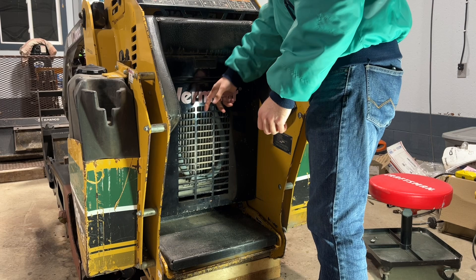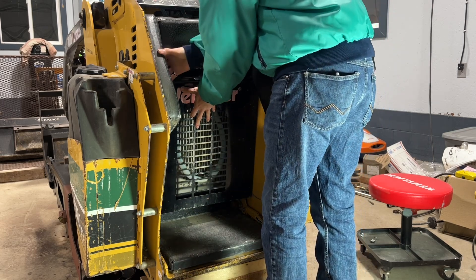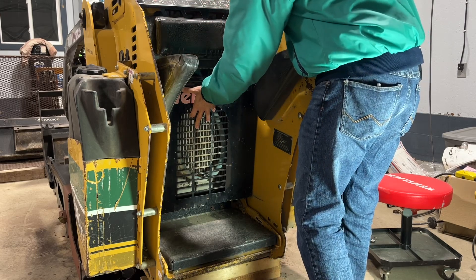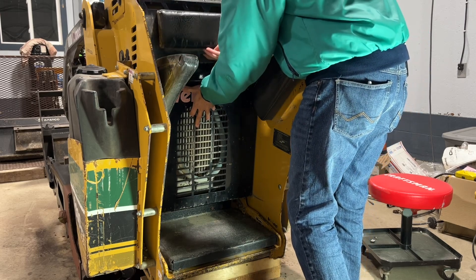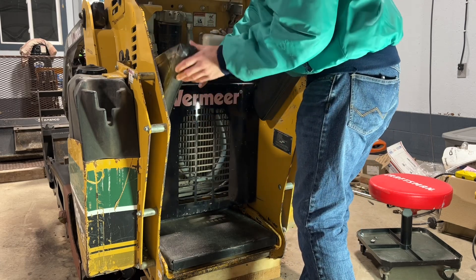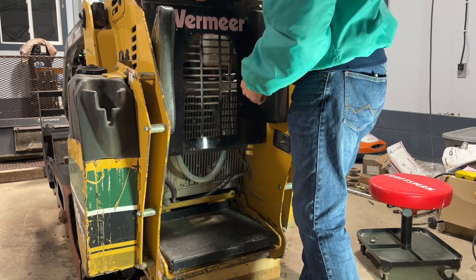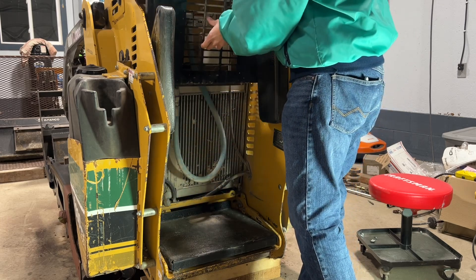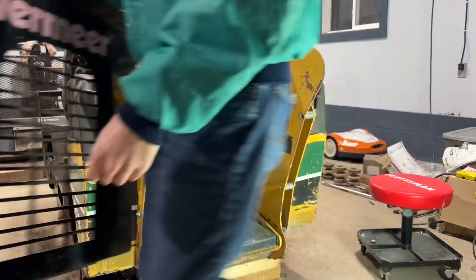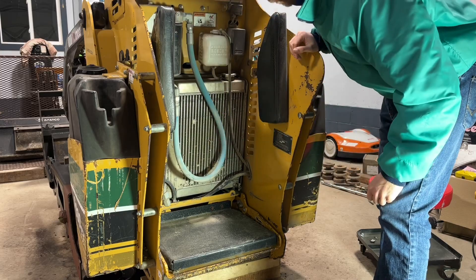I'm going to start by removing this panel here in front of the radiator, which is really, really easy to do. Just swing back your vinyl pads here, lift up this, and then normally there's a couple of screws holding this in place — but those bolts are actually missing, which means this just lifts right out. Definitely need to clean the radiator, but for today we are focused on the hydraulic motors.